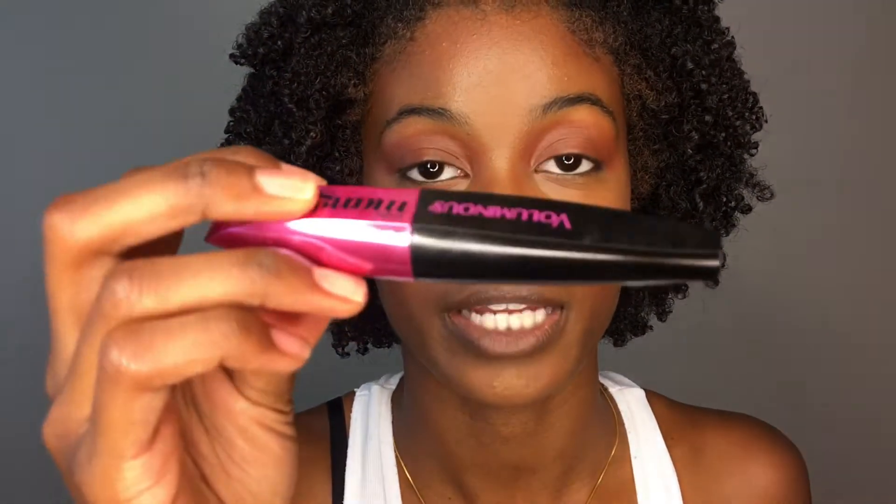And I'm going to apply the same mascara I did on my brows onto my eyelashes — this is the Miss Manga Voluminous mascara from L'Oréal.